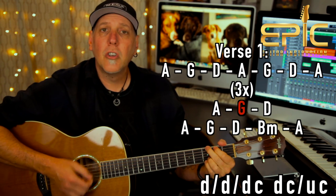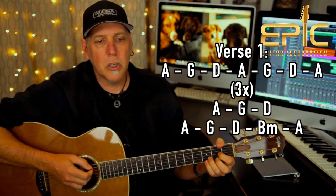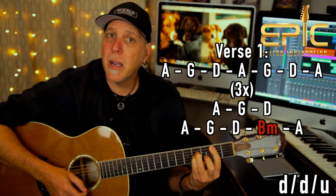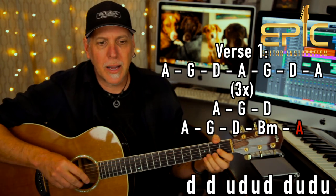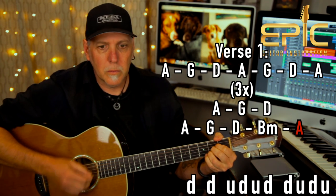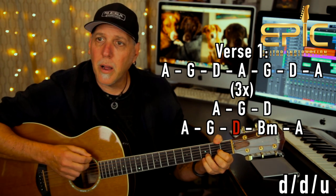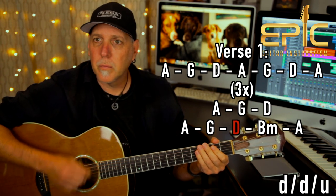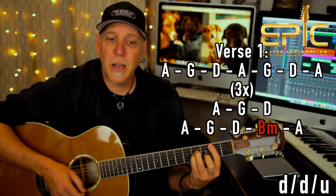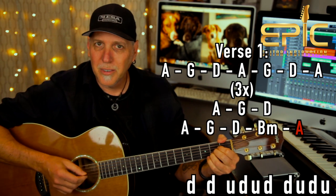Then you do A, G, D a fourth time. Here's where it changes — on the line 'built on a midnight watch, I realize': A, G, D twice, B minor, A. When you get to the D, it's down, down, up, down, down, up. Think of it like: one-and. Down, down, up — B minor: down, down, up. And on the A: down, down, up, up, down, down, down. That builds you up into the pre-chorus.